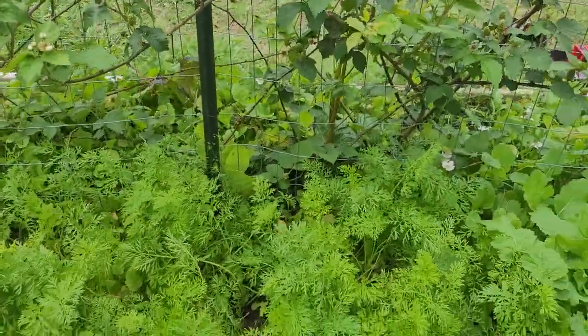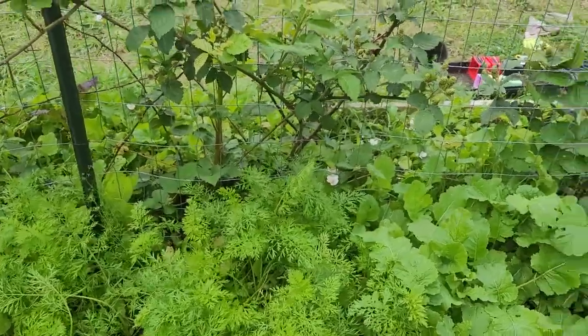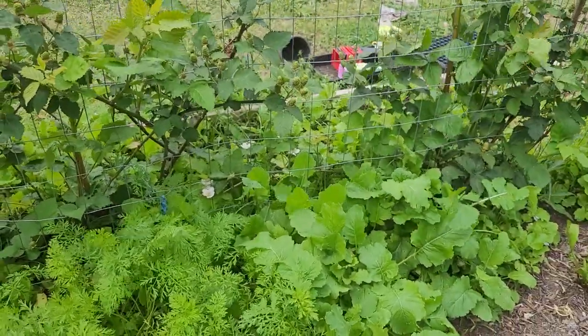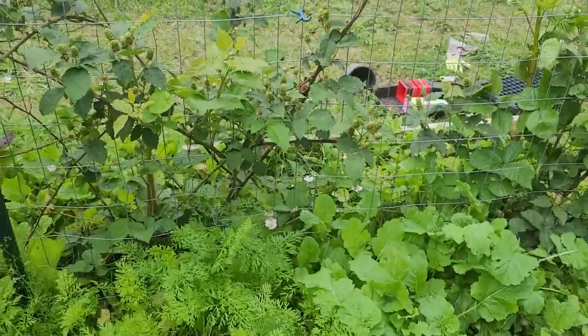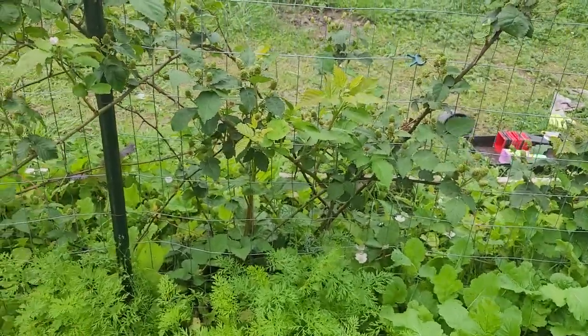Maybe in the future I'd like to put these all around the perimeter of different gardens and of our yard. I think that would be really gorgeous, especially along the fence line. And it's a great way to maximize food production.